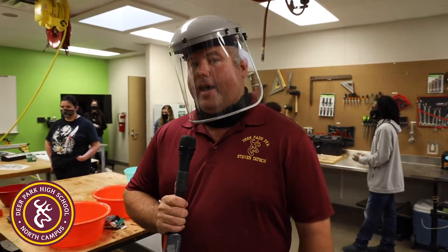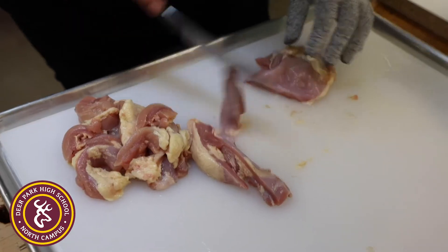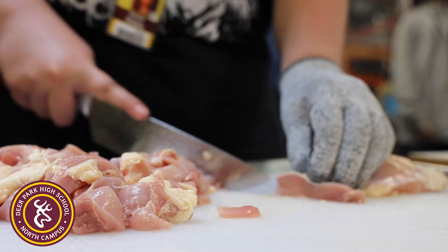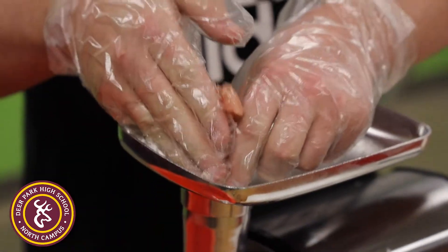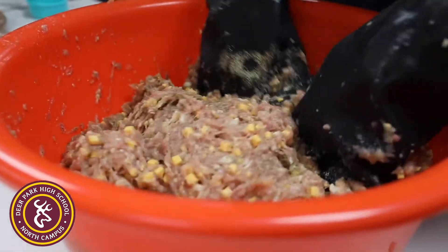There are different stages to make this product. A lot of these stages involve slicing the meat up to aid in the grinding process. We have to cut the chicken thighs into smaller pieces, then grind the product, then mix it up and add the spices.